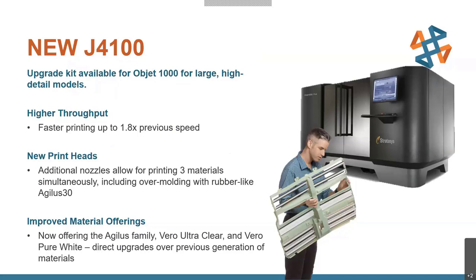Speaking of Agilis 30, that itself is one of the improvements on this new generation. It's now offering updated and upgraded materials like the Agilis family over the previous Tango family — a little more durable and a little more elastic. We've also got Vero Ultra Clear versus Vero Clear for more clarity, and Vero Pure White versus Vero White for more whiteness. It's just a bunch of direct upgrades to the previous generation.